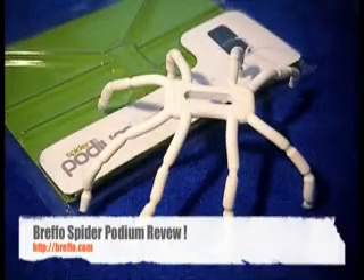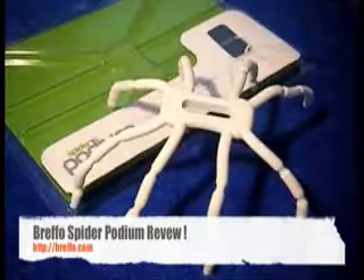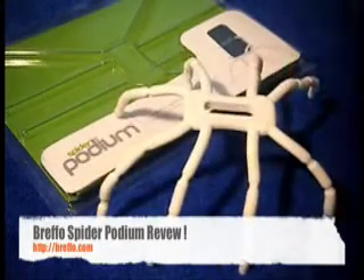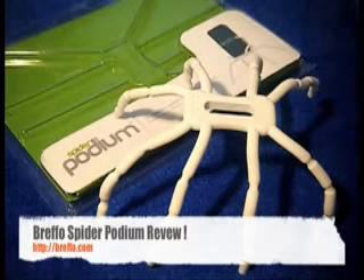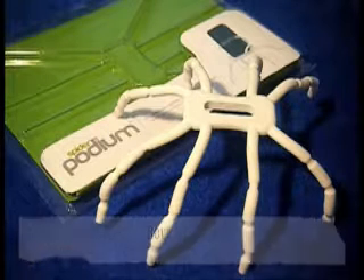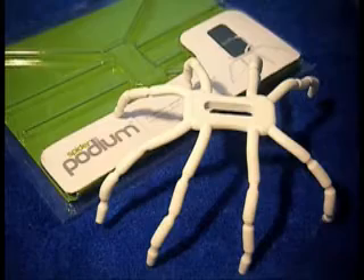Hey guys, it's Nick from mygarathon.com. What we have for you today is a review on the Brefo Spider Podium. You might have seen an unboxing on this, and today we have the full review. I want to thank Brefo for sending this out free of charge for review purposes. Their link will be in the description down below. You can pick this Spider Podium up for £15 in the UK and $20 in the US on brefo.com.